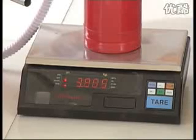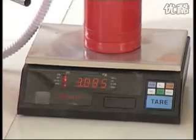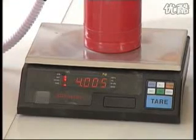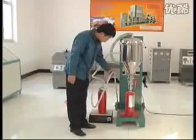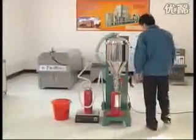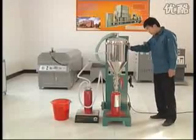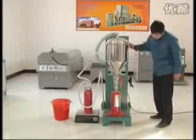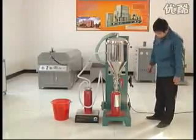When the electronic scale shows the number equal to the total weight of powder source minus the filling weight needed, take out the powder suction pipe from the source and put it into the pipe seat — the filling will stop. Push the direction valve several times to clean the powder remaining in the powder deposited cylinder. Change to another fire extinguisher and go on filling.